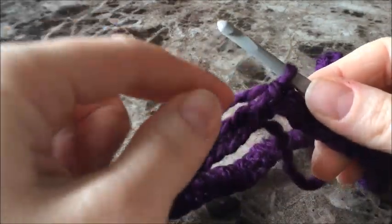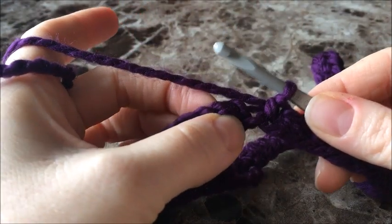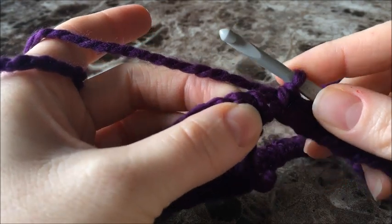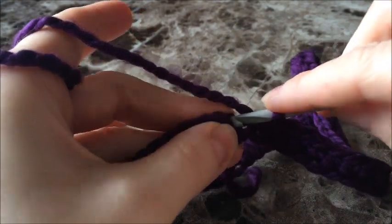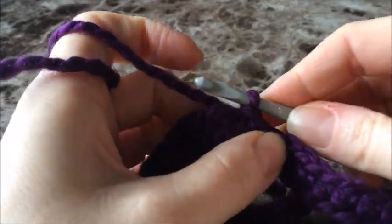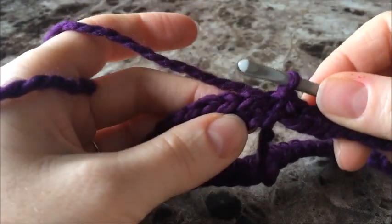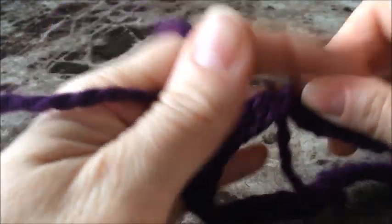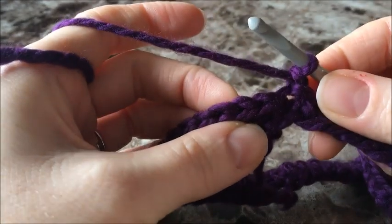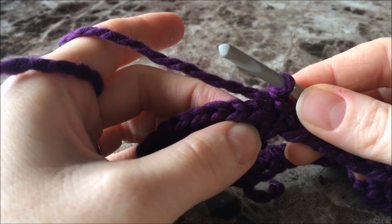Now that you're back at the beginning, we're going to close this round with a slip stitch into that first chain one we made at the very beginning. Push your hook right through that chain, yarn over, and pull right through both loops. So now we've closed that round. We're going to start the next one by making a chain one, and now we're going to do a back loop single crochet.